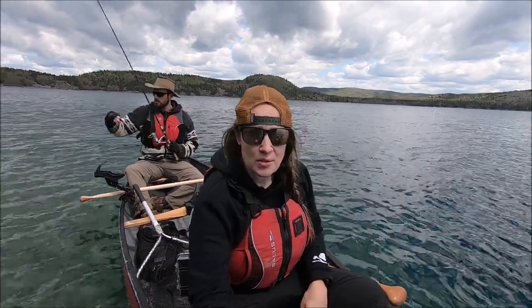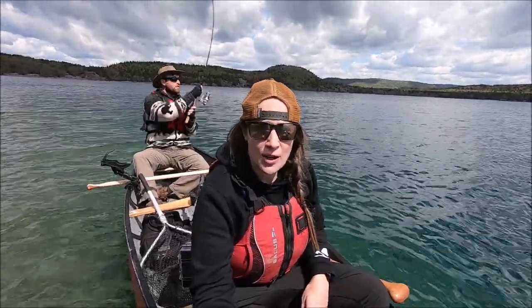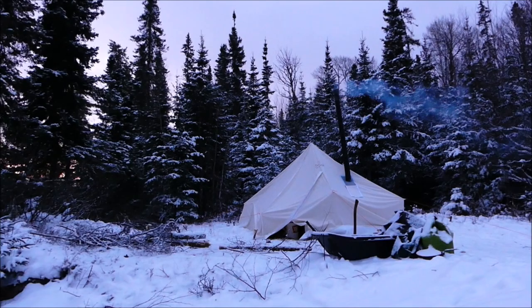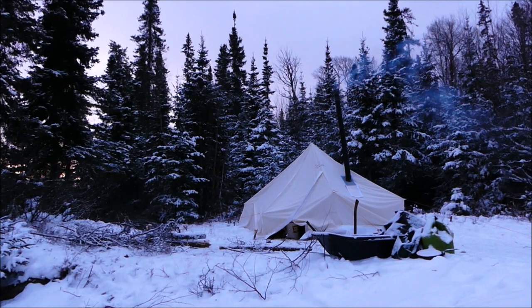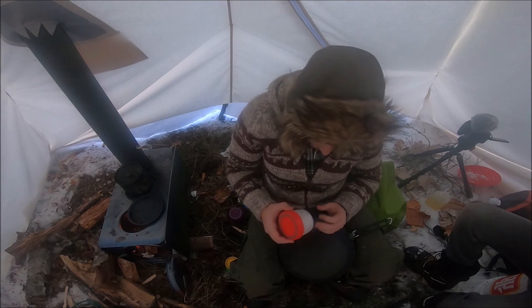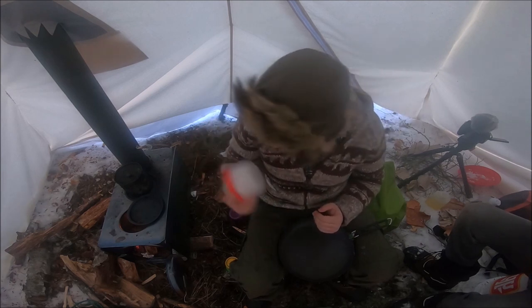Hey guys, Kevin Outdoors tagged us in the Show Us Your Bannock challenge, so I'm going to show you a clip of me making bannock on our first hot tent from last fall. In it I make a nice fried bannock — that's my favorite — so we'll cut to that.